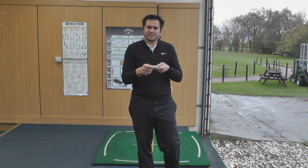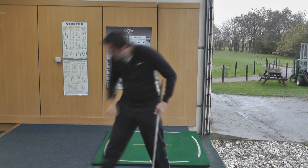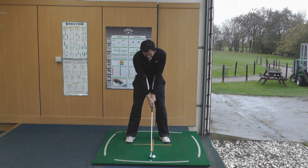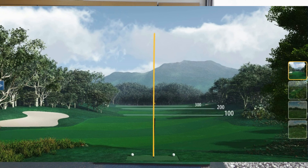It's a shame it's raining, because it would be nice to hit some balls off the grass and test out these X3X grooves. Basically, on the face there are lots of grooves very close together, which helps disperse water and dirt and gives you more control. I'm going to hit one last one to finish with — let's just have a really good swing. Oh, that was a good shot to finish with.